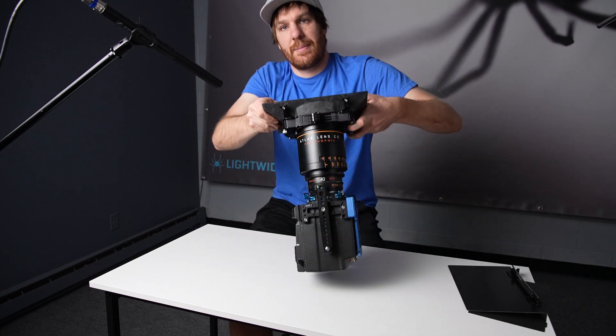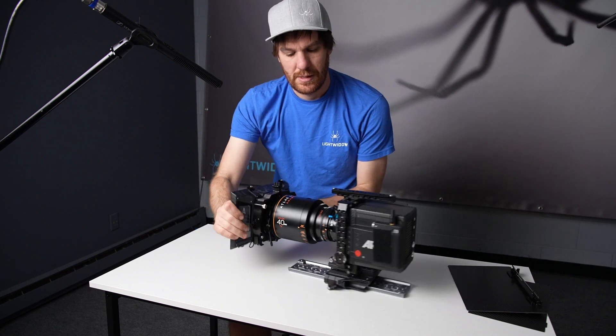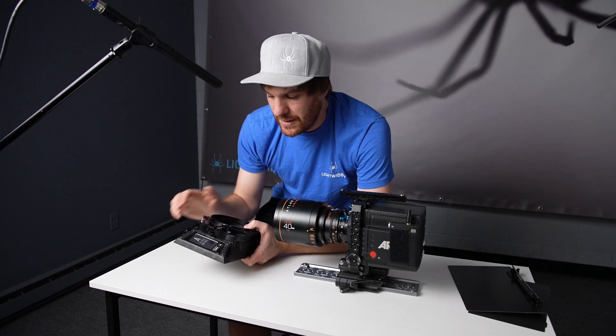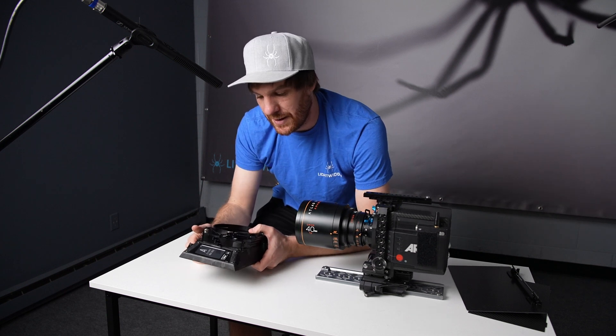In fact, I can pick up the whole camera just using the matte box. And it comes off very quickly and easily. So, not only more secure than your standard thumb screw, but also faster to use.